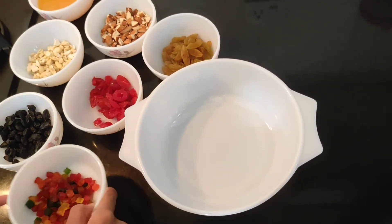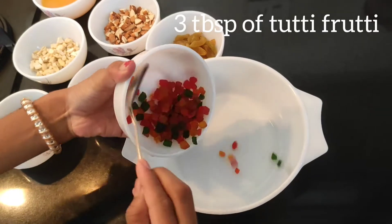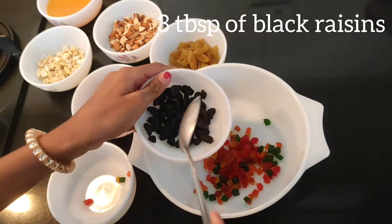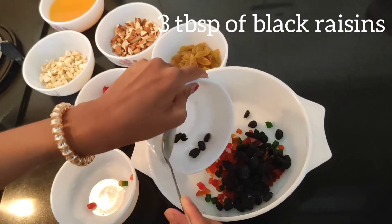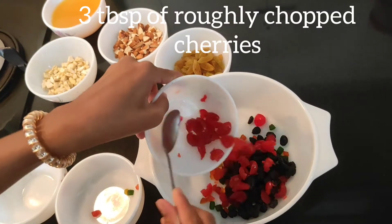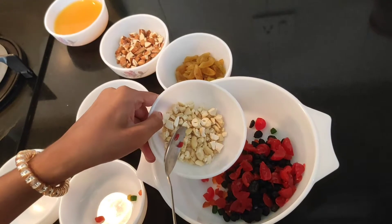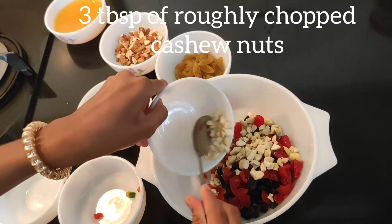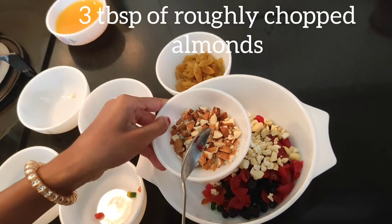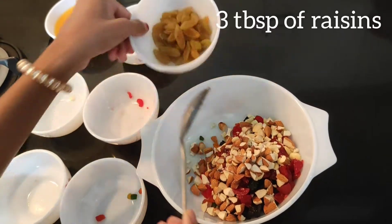You should take a bowl. To this you should add 3 tablespoons of tutti frutti, 3 tablespoons of black raisin, 3 tablespoons of roughly chopped cherries, 3 tablespoons of roughly chopped cashew nuts, 3 tablespoons of roughly chopped almonds and 3 tablespoons of raisins.